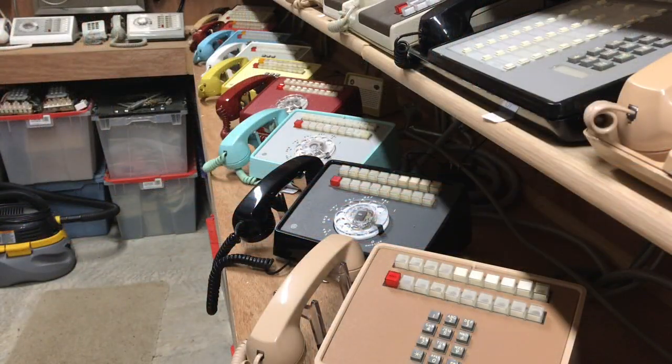The three-link intercom is wired to a bunch of 831/2831 key sets. The three links are wired on the 18th, 19th, and 20th button of the key set. Generally on 1A2 systems the very last button was the intercom — in this case the last three buttons.